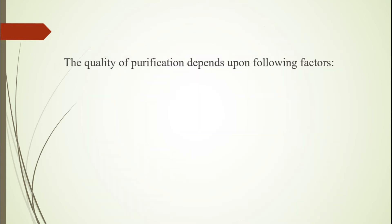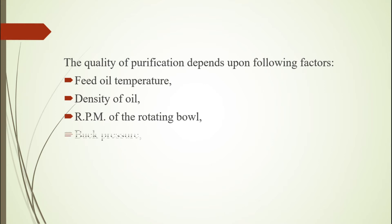The quality of purification depends upon the following factors: feed oil temperature, density of oil, RPM of the rotating bowl, back pressure, and throughput of oil feed.